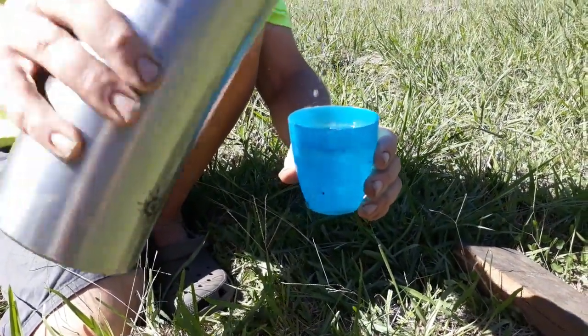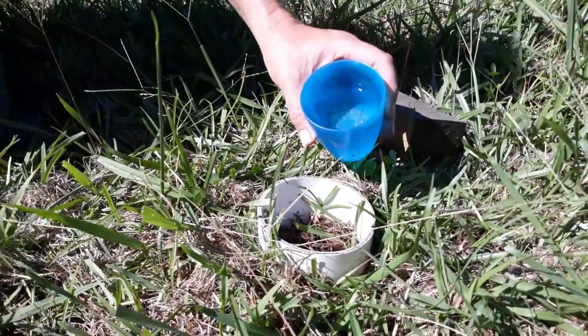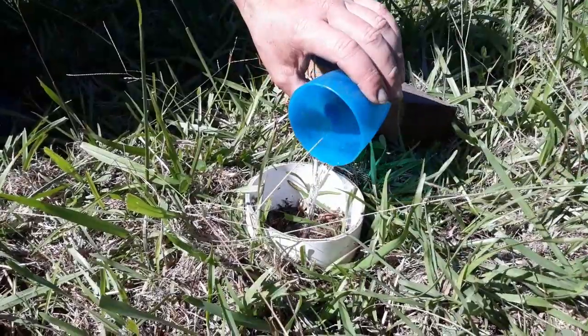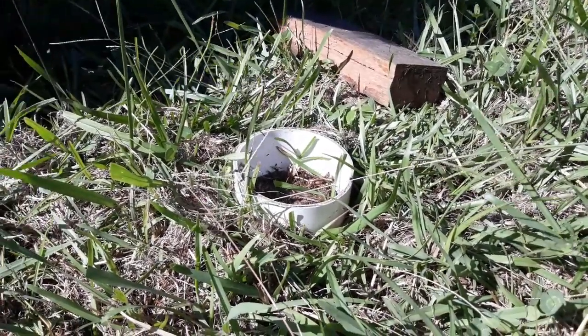This is a carefully measured 193ml, which equates to an inch worth of rainfall for that diameter. Just pour it in nice and slowly, then wait until it disappears and time how long it takes to go in.